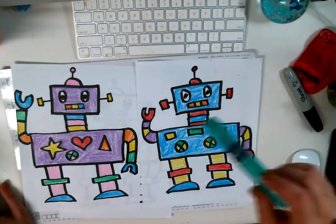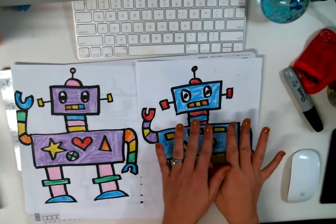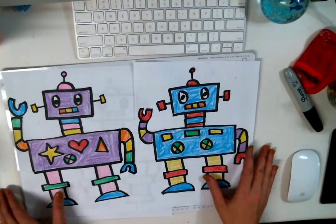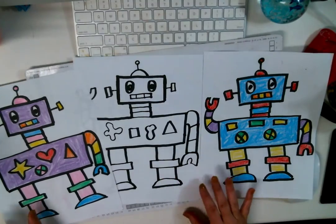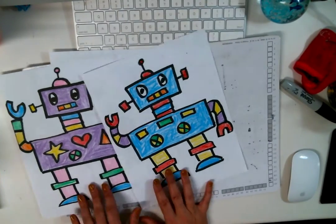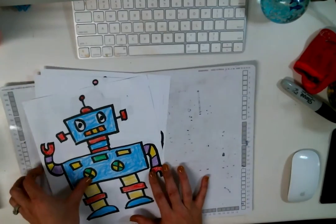Hi guys! So today we are going to be drawing Mr. or Mrs. Shapes the Robot. It's your choice if you want to make it a boy or a girl. I even have an extra one down here. We're going to be drawing this guy made out of shapes and I'm going to show you how. Let's get started.